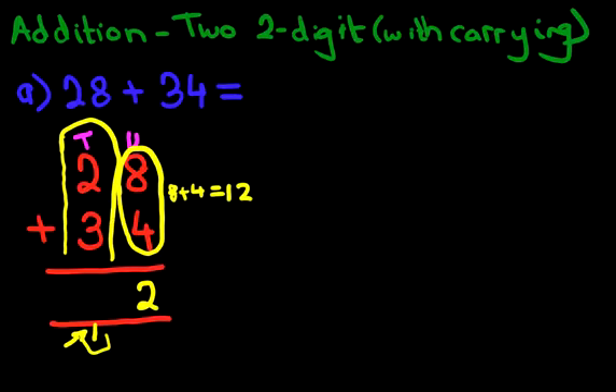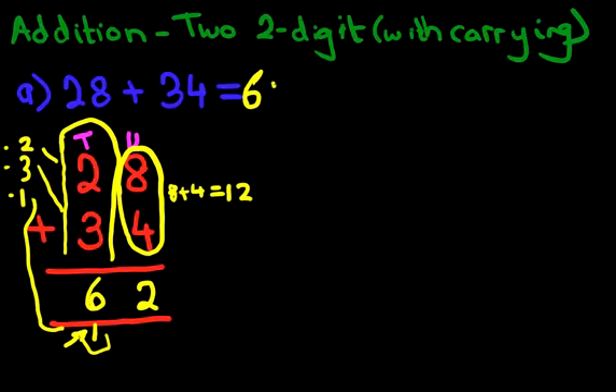We've added the units and now we're going to add the tens. What tens are we going to add? Well, it is 2 because we got that from here. There's also 3 from here. And we've also got 1 from here — don't forget to add the 1 which we have carried over. So it's 2 plus 3 plus 1. 2 plus 3 is 5, plus the 1 is 6. And there we have it — 28 plus 34 is 62.